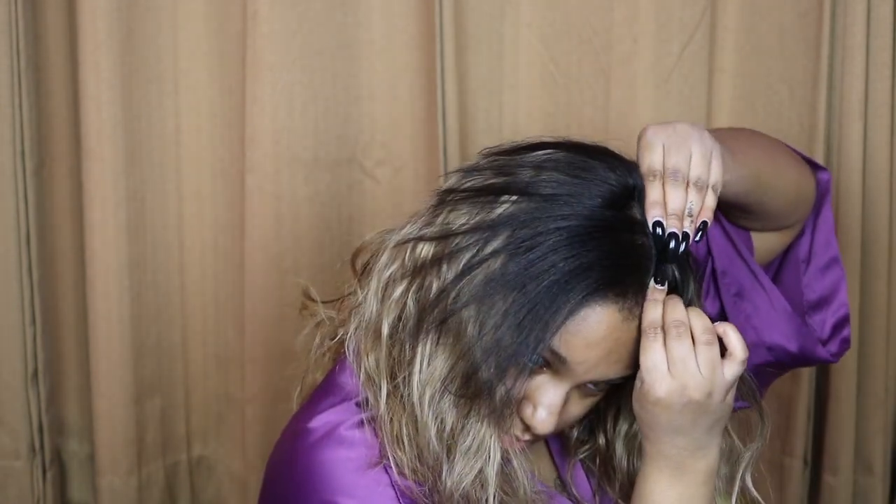Now I'm going to blend my leave-out with the hair. I'll take my flat iron and go over my actual hair, and then what I like to do is take a track and glue it into my leave-out to help it blend better.